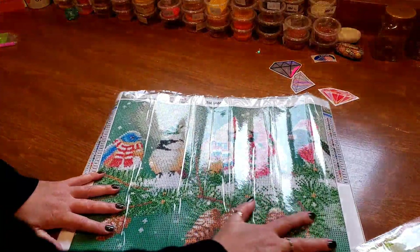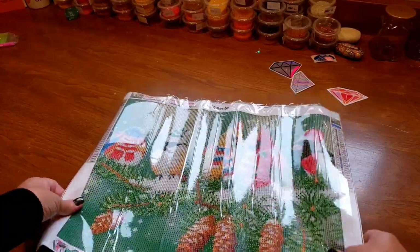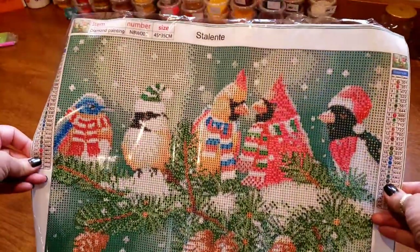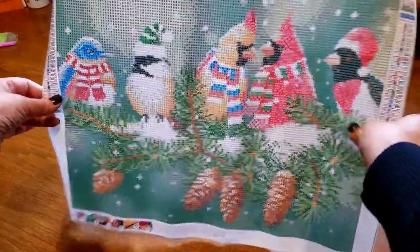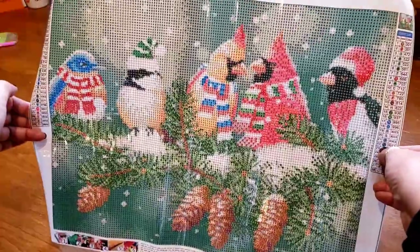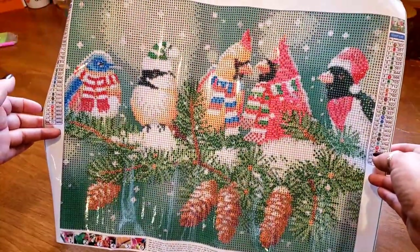Are you ready to see this? This is so adorable! I'm all excited — you can't see a darn thing. Oh my goodness, let's try and fix this for you. There, perfect! Isn't that so stinking cute? I love it. It's got the cardinals, the chickadee — what's this one, you guys? I don't know, some kind of blue bird, some other funky bird. But they are so adorable on that branch.